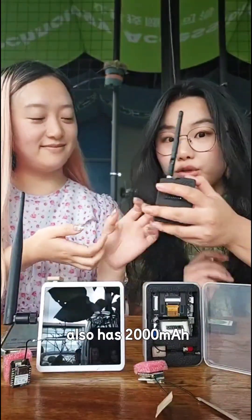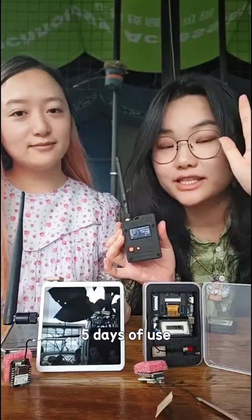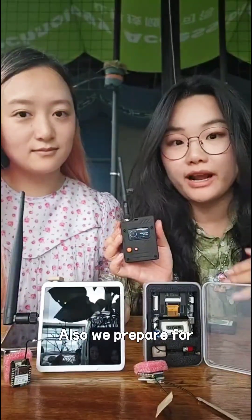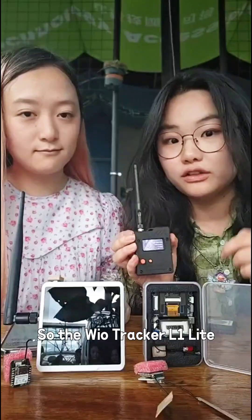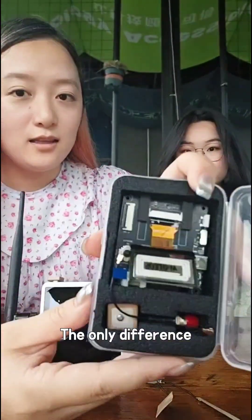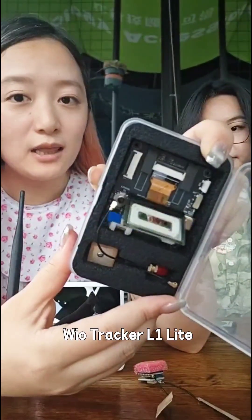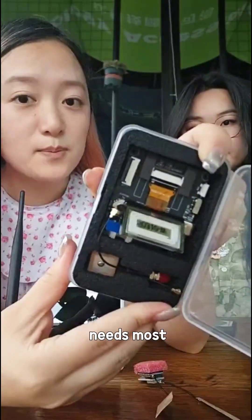It also has a 2,000 mAh built-in battery, so it can last for five days of use. It also has GPS, so it's great for outdoor adventures. We also prepared two different versions for DIY users: the WildTracker L1 Lite and the WildTracker L1. The only difference is the WildTracker L1 comes with a screen, and the WildTracker L1 Lite without the screen, so feel free to choose the one that fits your needs most.